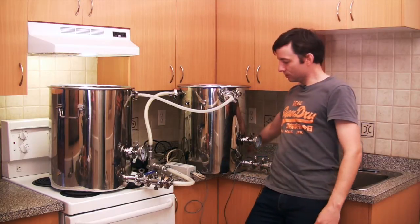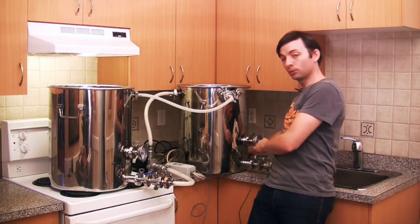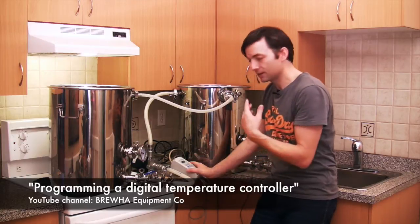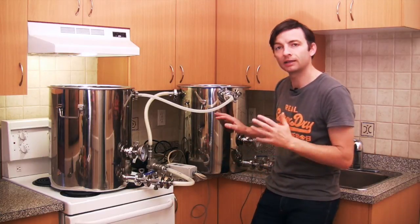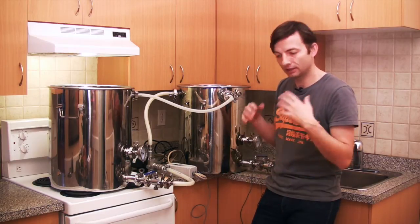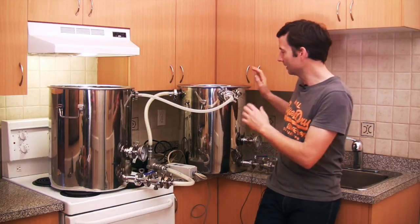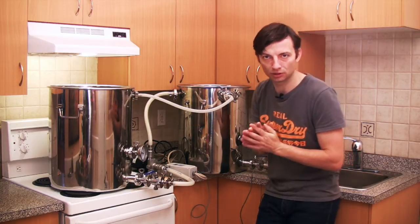Very simply, you take your Ranco thermostat's electric probe and stick it into the thermowell, which is just a tube that sticks into the kettle, and you program the temperature. If you set it at 66 Celsius or 150-something Fahrenheit, it automatically turns the electricity to the heating element on and off. So the wort is constantly going through the hot liquor tank absorbing the heat — 65, 66, or whatever temperature you program — constantly being warmed up and cycling back into the mash tun to precisely regulate your mash temperature.